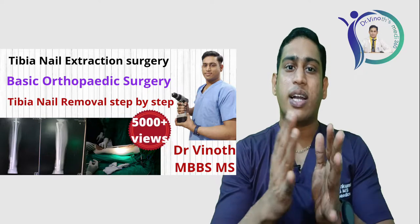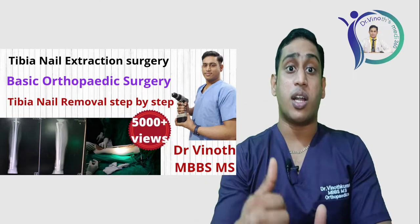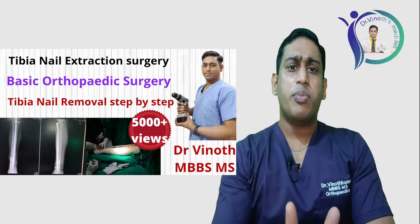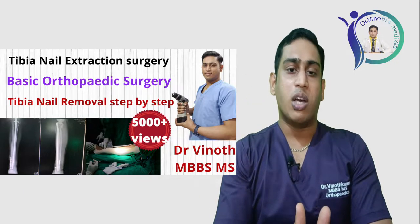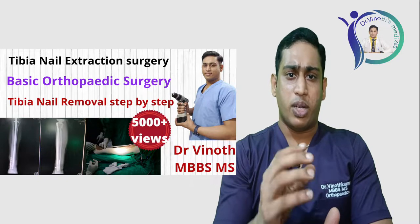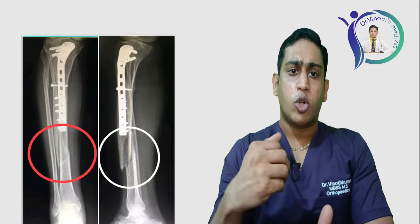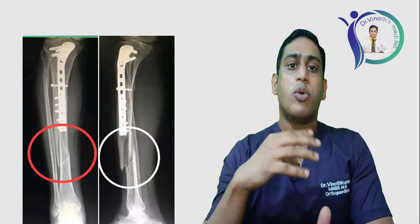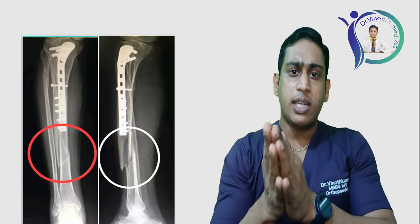In our channel I have already uploaded a video regarding tibia nail extraction or tibia nail removal in a step-by-step manner, and it has already been viewed nearly 5,000 times. Many friends have been commenting in the comment section to post a video regarding fixation of tibia fracture with a nail, so today I am going to show you that.